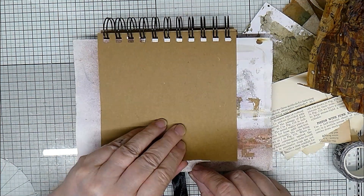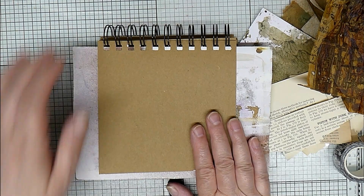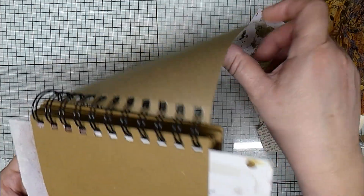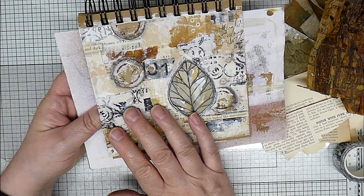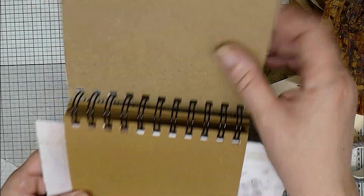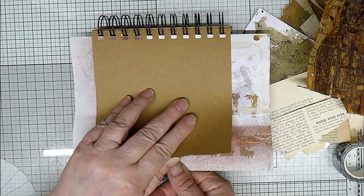Hello, so I thought we'd do a quick video. Somebody wanted to see how I created my — what I call my messy mixed media journal pages, as in these. They're collaged and they've just got stamps, all sorts of bits and pieces on them. So I thought I'd try and do a quickish video.